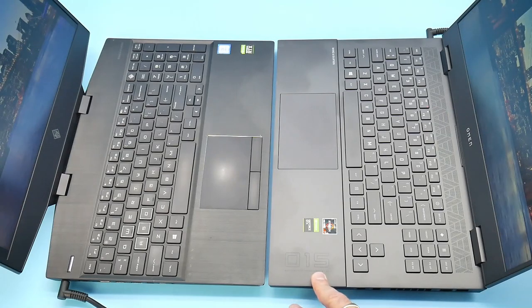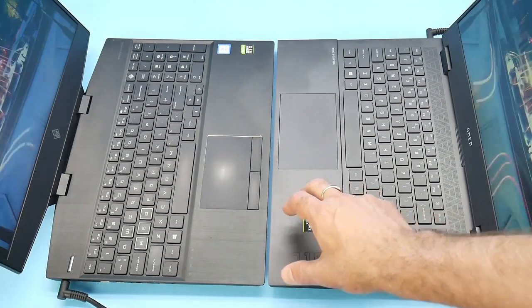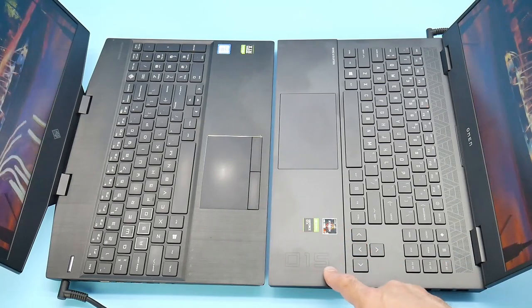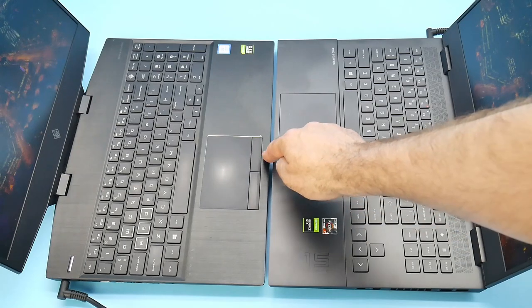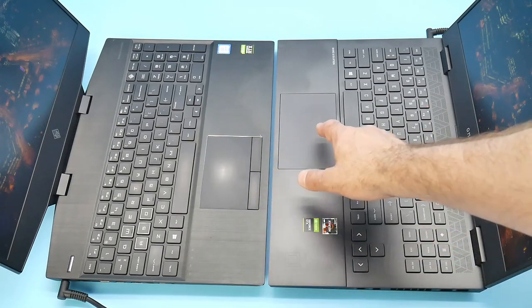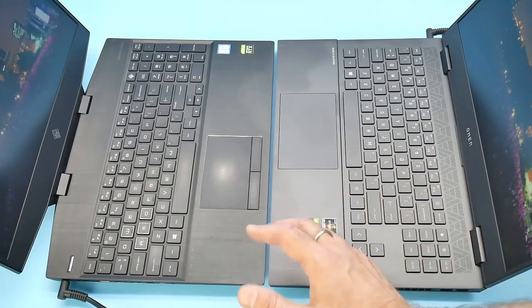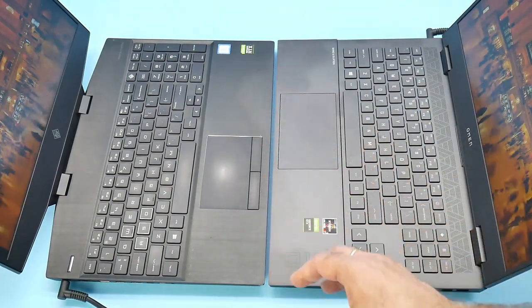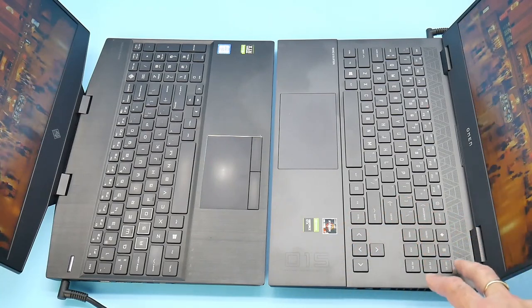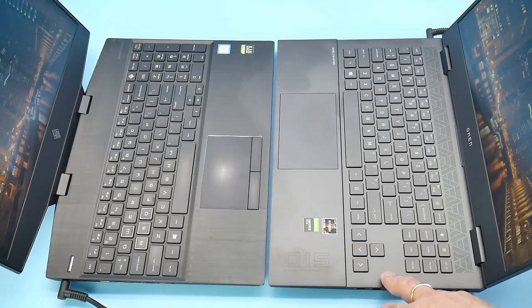Comparing the keyboard decks: the 2019 model has brushed aluminium which doesn't show as many smudges as the anodised finish on the 2020. The touchpad is a big difference — the 2019 has separate mouse buttons which I tend to prefer, while the 2020 has an integrated touchpad that's slightly larger and uses a Synaptics touchpad compared to Elan. They both work pretty well. The 2019 also has a separate number pad — if you need one, you still need that design. On the 2020 there are no number keys, but there is a dedicated calculator button, and the arrow keys are more separate and larger.